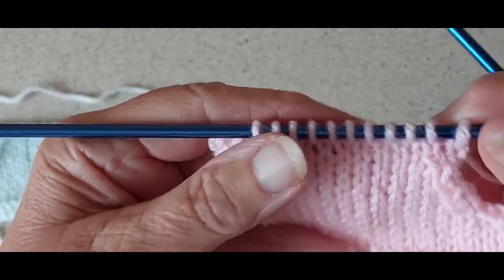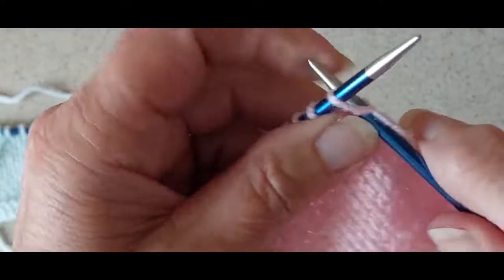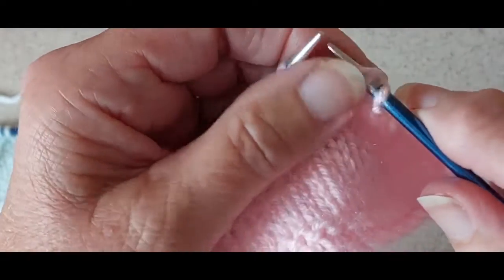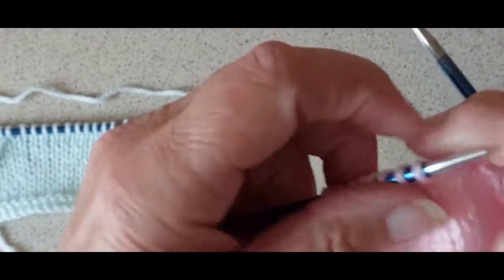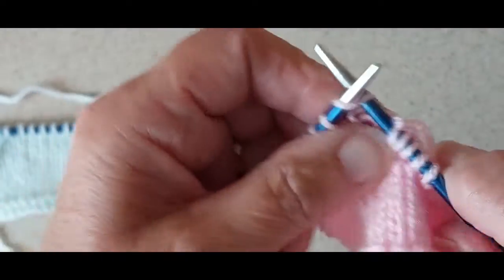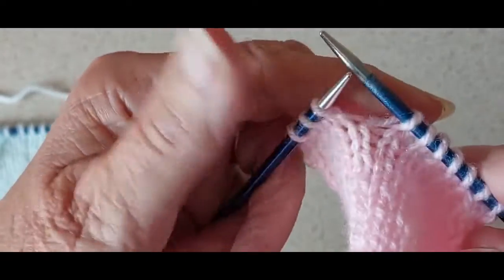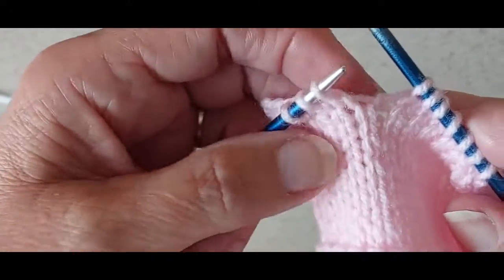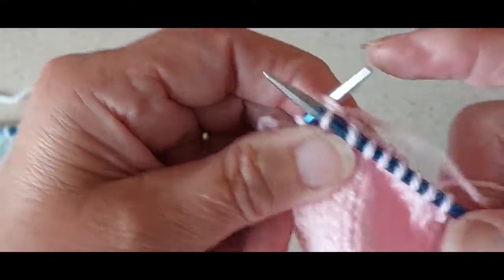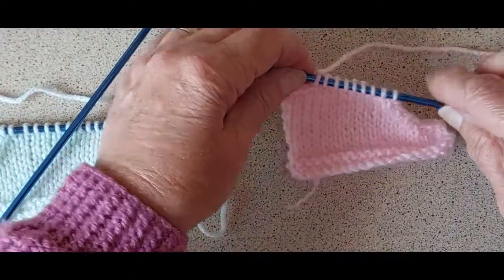When you're doing the shaping on that side, you knit at your armhole edge as usual, then slip one, knit one, pass the slip stitch over. If you're decreasing on alternate rows you do it on the right side. Then you knit to the last three stitches — you want the sloping to go inwards — so you knit two together and knit one. And that's how you start the shaping of the neck on the left side.